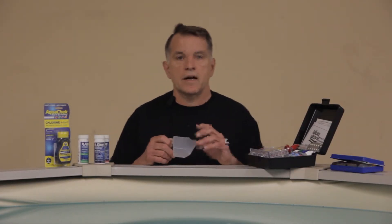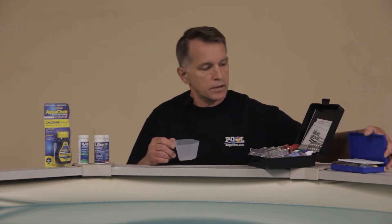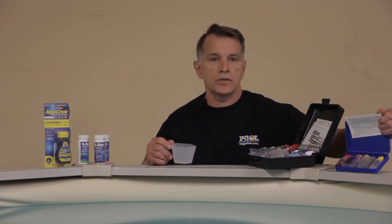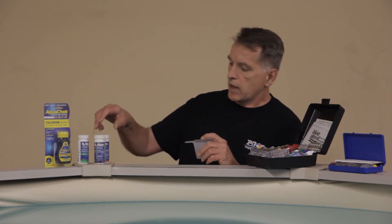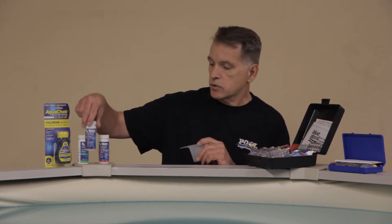Hi, this is Gary from PoolSupplies.com and today we're going to go over ways of testing your pool water. We have liquid kits — we have our basic one which is a two-in-one with pH and alkalinity, a larger one which gives you seven to eight different ways of testing the water, and we have the simplified test strips. You just dip the strip into the pool water and read it according to the bottle. So let's get started.